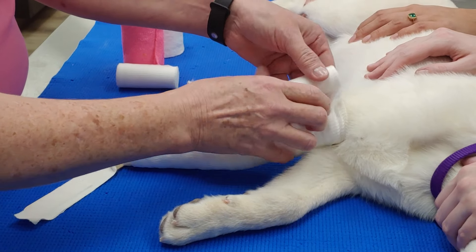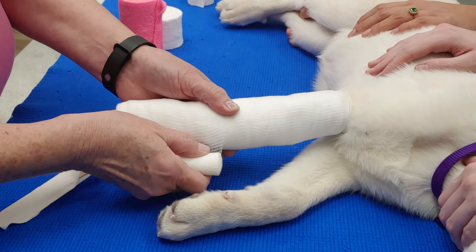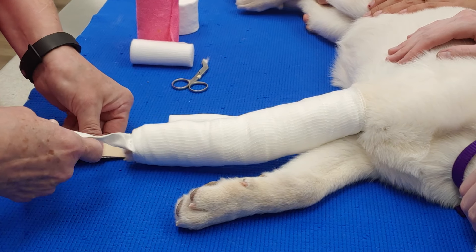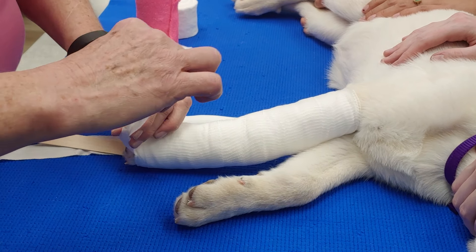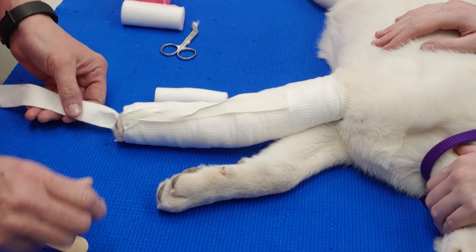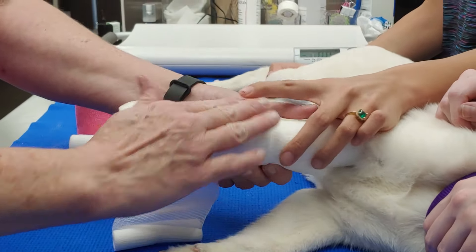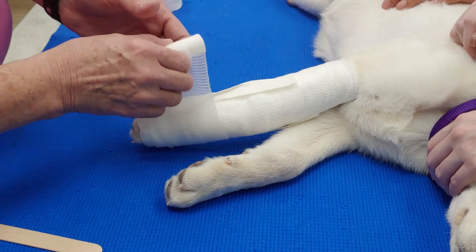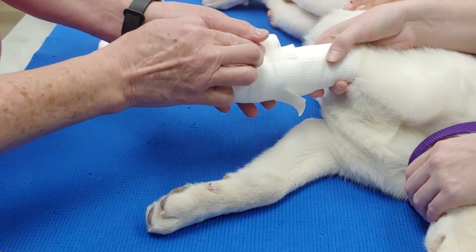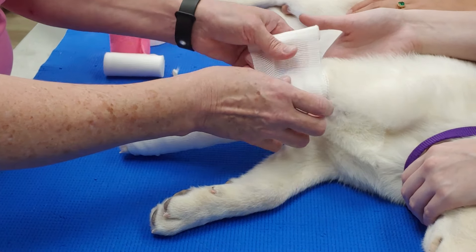Then I'm going to do one more little layer, and then this is where I put my stirrups on. I just stop, take my stirrup off, turn it around, and put it like this on the inside of the bandage so that it anchors the bandage I just put on. Then I'll just do another little roll over top — a couple layers — to keep it from shifting up and down the leg to a certain degree.